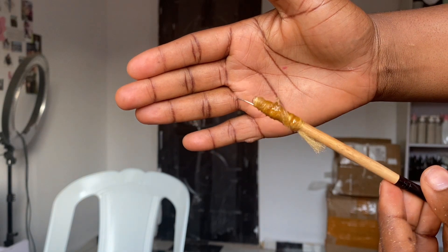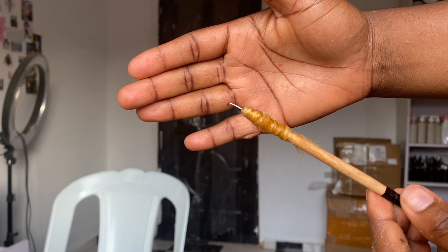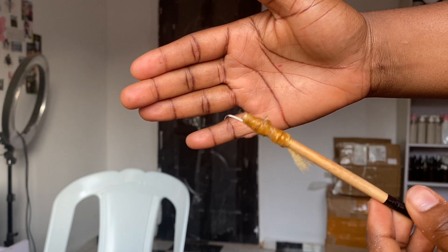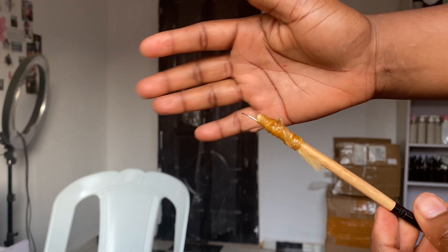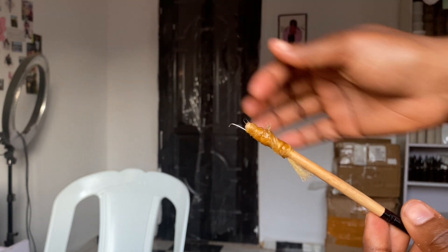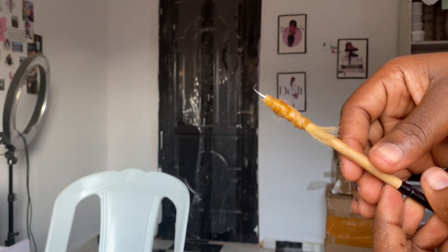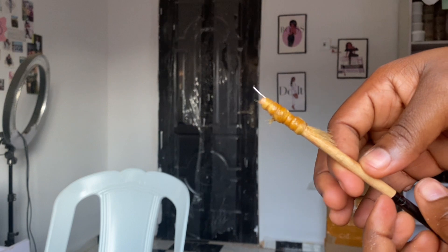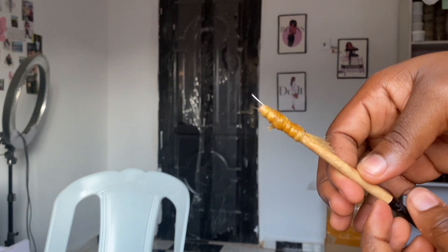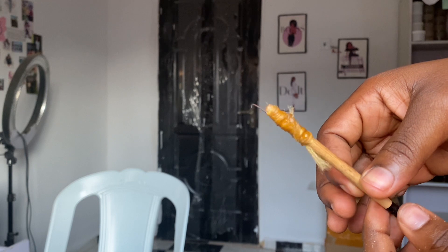Welcome back to another tutorial. Today I'll be doing a lace ventilation tutorial, but something different. Many persons may want to learn lace ventilation but don't have the money to get the tools as a beginner, or they're not sure it's something they really want to go into. So they might not want to invest money until they're sure. I decided to do some DIY tools that you can use to practice as a beginner.